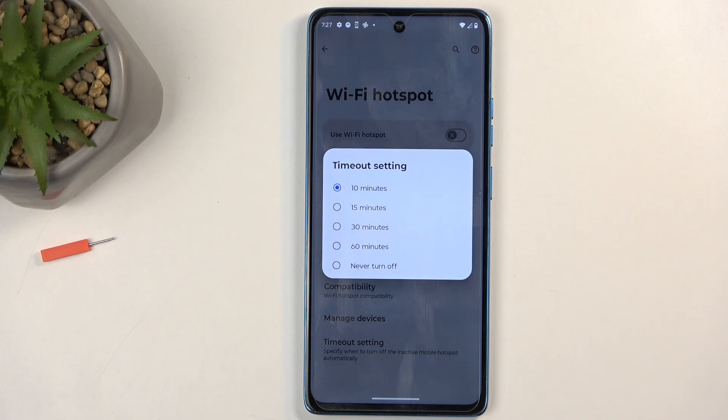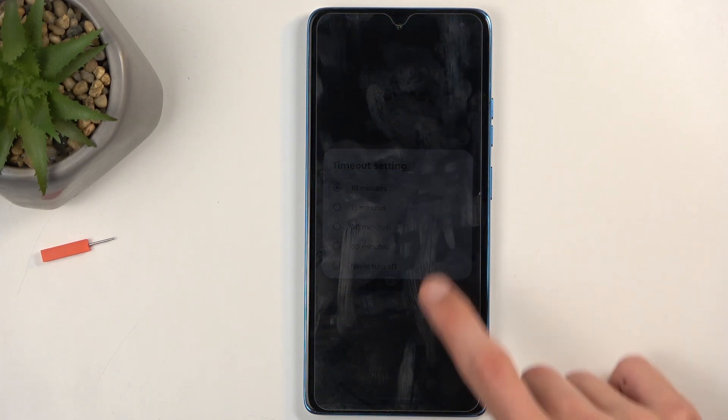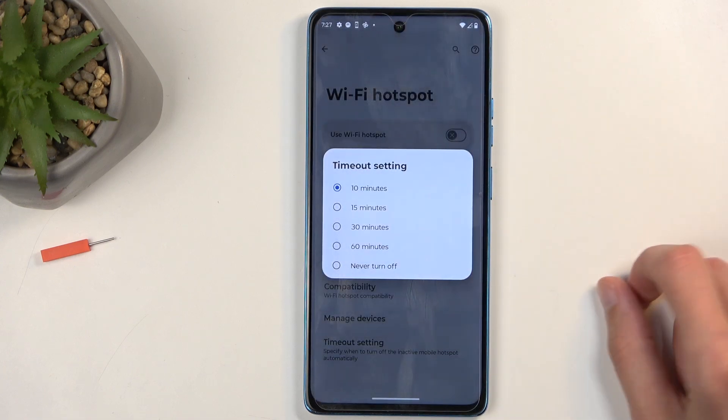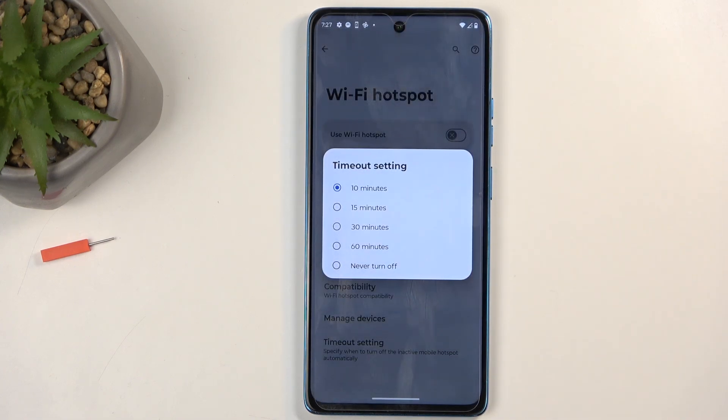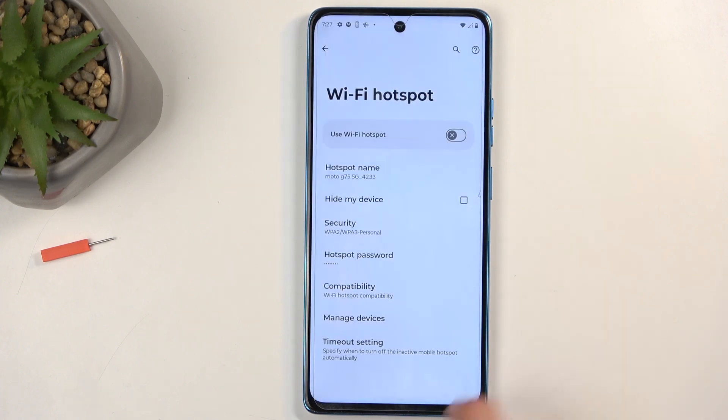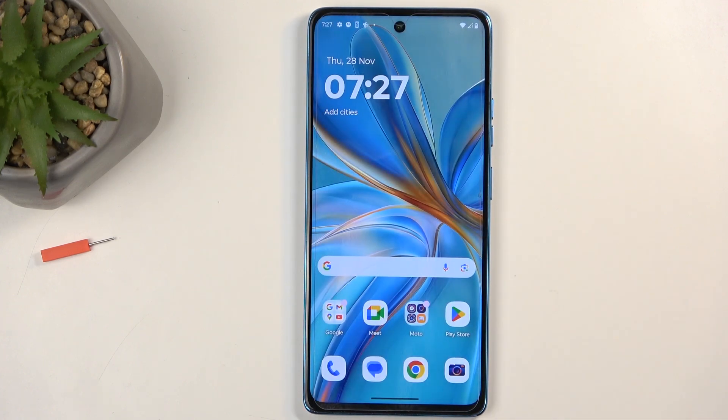So you might want to maybe increase this or turn it off, though I personally don't mind it. By default, I'll just keep it as it is, as hotspot does consume more of your phone's battery — so if you forget about it, it's nice to have it auto-disable so it won't waste your battery in the background. But in any case, if you found this very helpful, don't forget to hit like, subscribe, and thanks for watching.